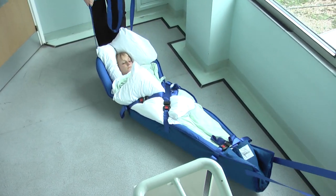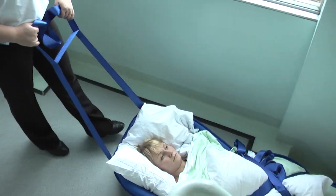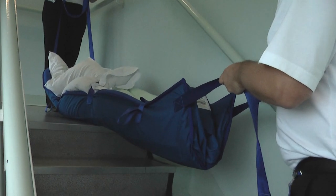With one person at each end of the ski sled, the user can be securely moved down the stairs. It is very important that the person at the foot end keeps the pulling strap short until the upper part of the body has come over the top step.